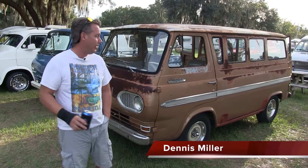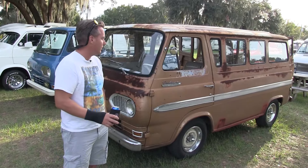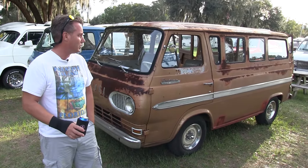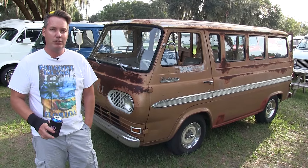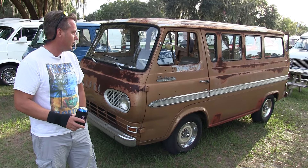Hey, my name is Dennis. This is my 1965 Ford Falcon Club Wagon. I acquired it about two and a half years ago as an eBay purchase, believe it or not. I'm actually new to vanning — I learned about the culture and the activities and the fellowship surrounding it about three or four years ago and got involved just recently.